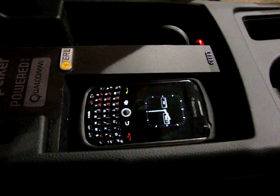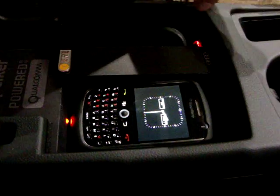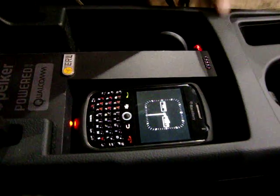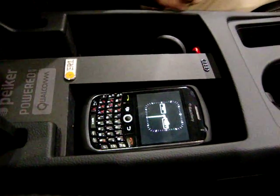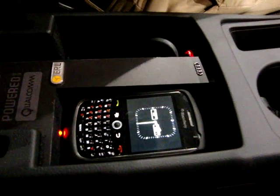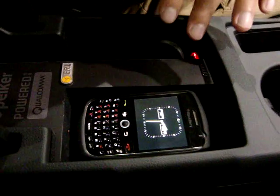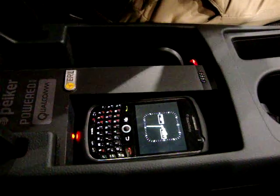It doesn't matter if you place it this way or the other way around. It even wouldn't matter if you place it at a 90 degree angle, but we don't have the space in our center console here. You could place whatever you have — keys or other metal parts there as well or nearby — and it wouldn't matter that much. Maybe the efficiency goes down a little bit but it would still charge.